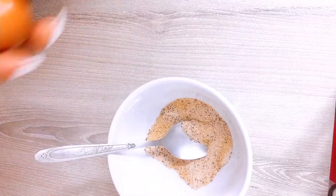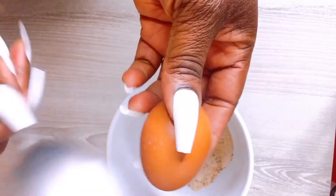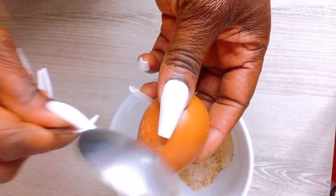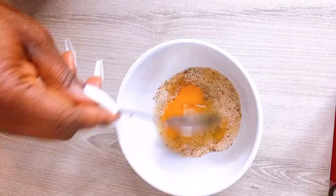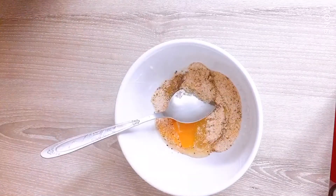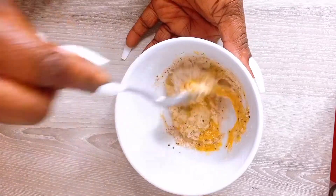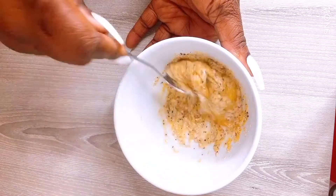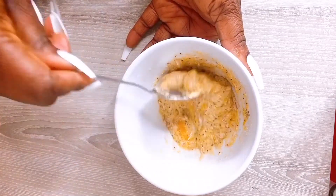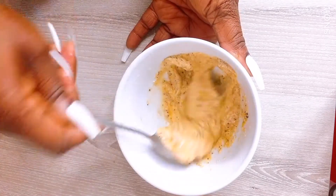The third ingredient is egg, so we are going to be using the egg. You need to stir it very well. Do not keep it too long because of the sugar, so that the sugar will not melt away — because the sugar is what will help you to scrub out the cellulite.